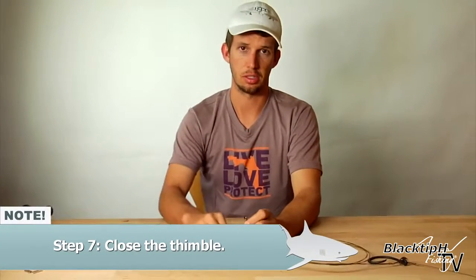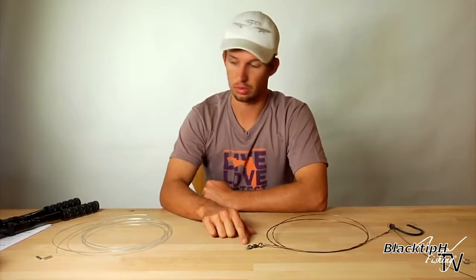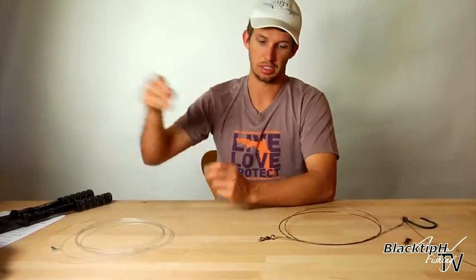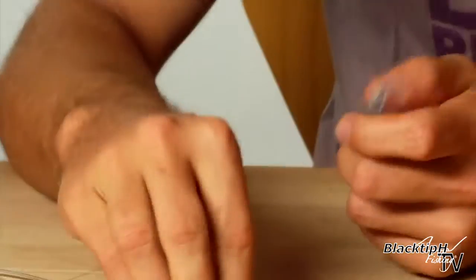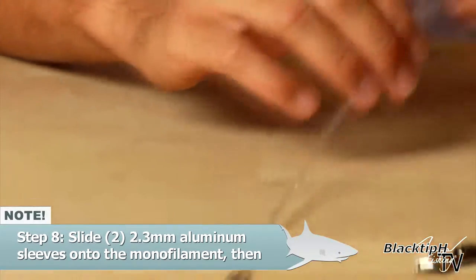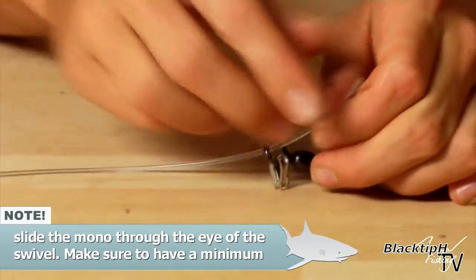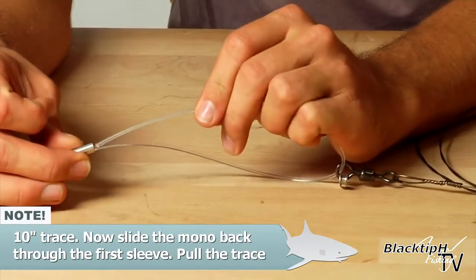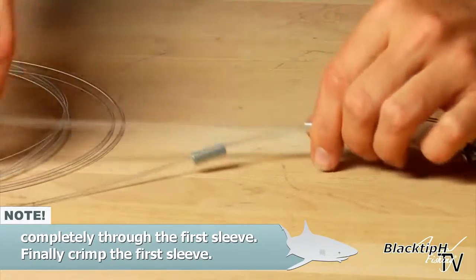First thing we've got to do is close our thimble on our swivel. Now our thimble is closed. We're going to do something different here — instead of using one crimping sleeve, we're going to use two. The second crimping sleeve is for added strength. Take your mono, feed it through the eye on the swivel, bring it back around, put it through the first crimp, and crimp the first crimp.